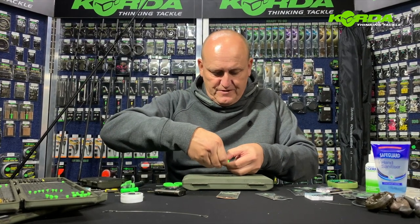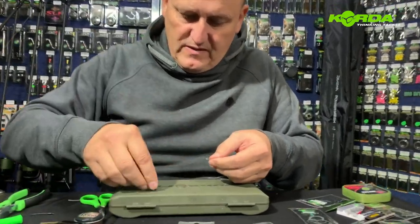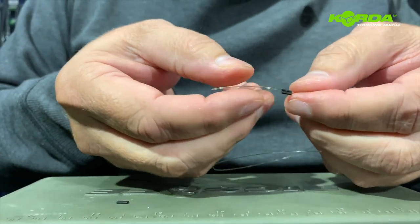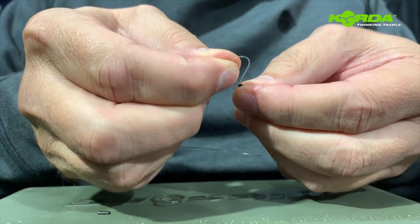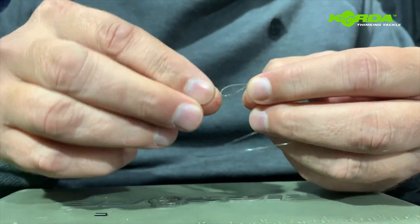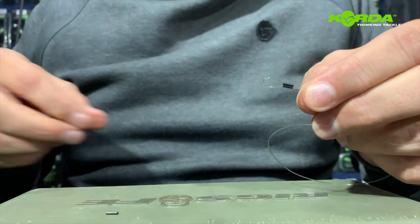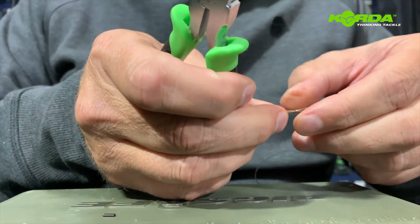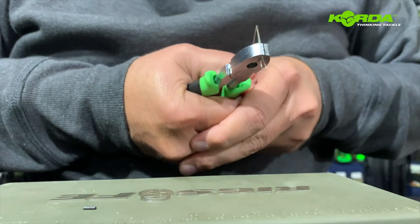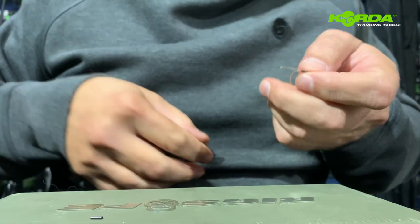I've got two crimps here. I slide the line through the one barrel and fold it back and slide it through the other, and then you create the bigger loop for the end of the rig like that. Now I use the small part of my crimping tool, crimp it closed, and cut off the tag end.